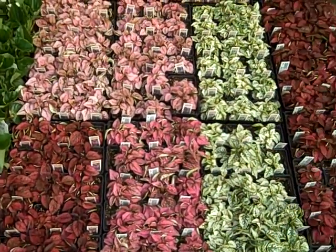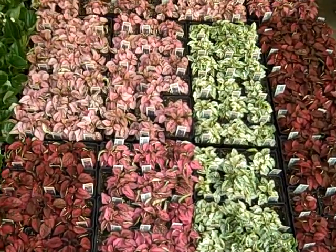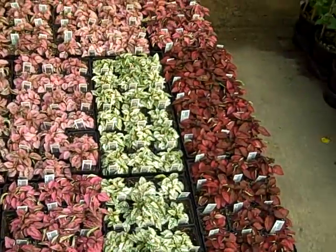First is the 4 inch Hop Westes. We've got the red, rose, pink, and white — looking good.